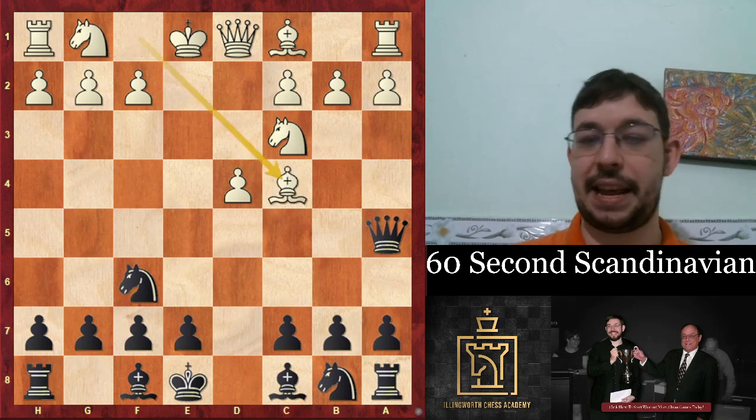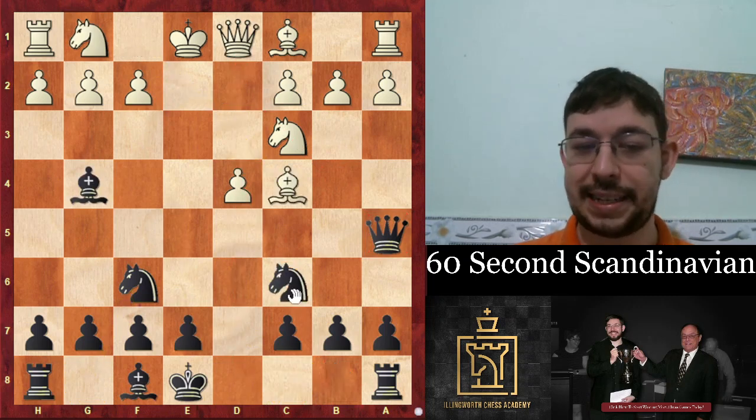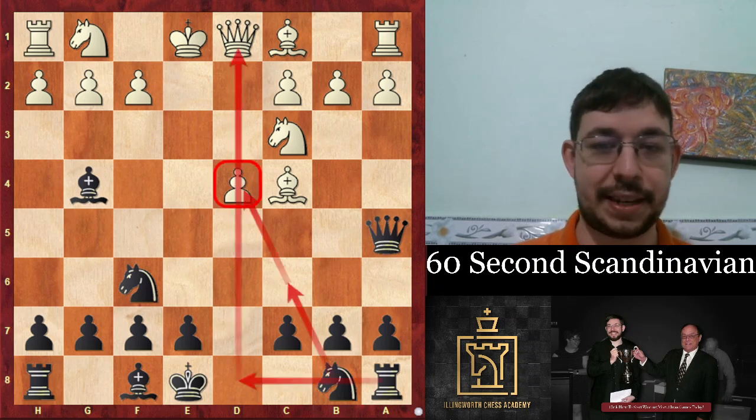If they go bishop to c4, then we go bishop g4 to disrupt their usual setup. We go knight c6, long castles, and pile pressure on the d4 pawn.